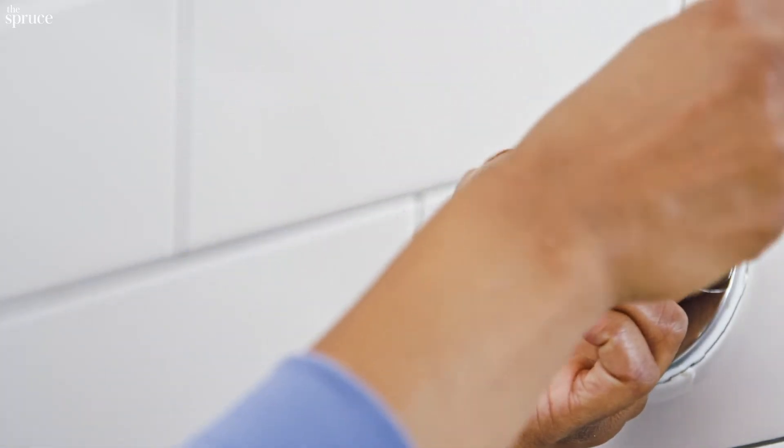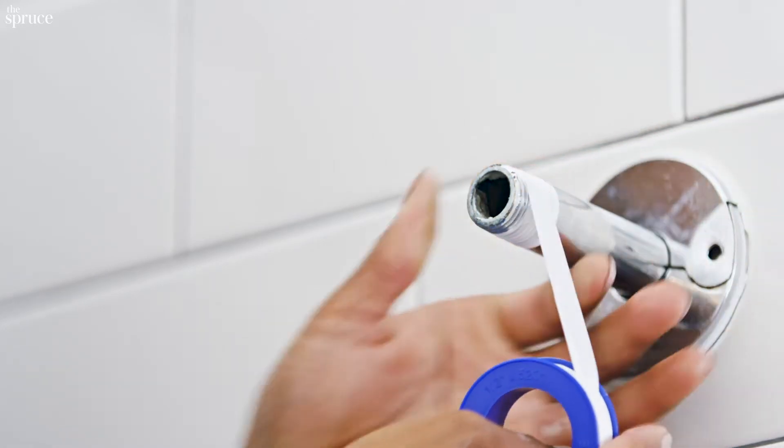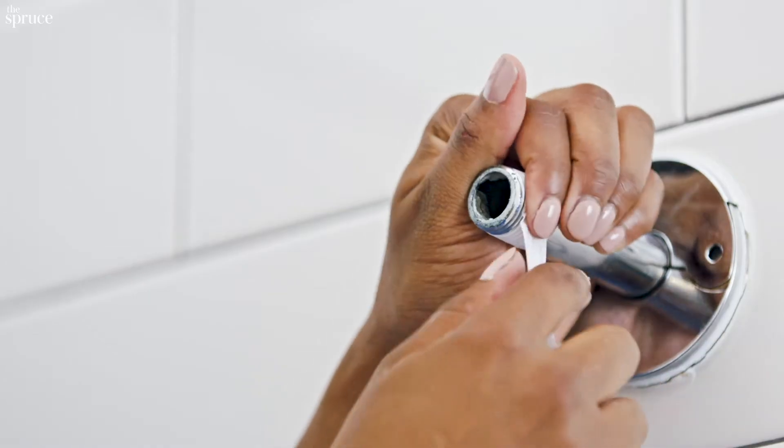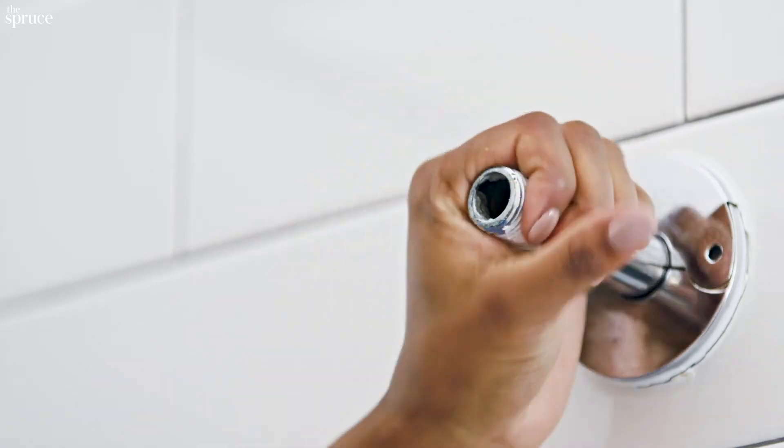I'm stopping about one to two threads from the end to prevent any excess tape from getting in the pipe. Once you're done, hold the tape in place, pull down, and just smooth it out.